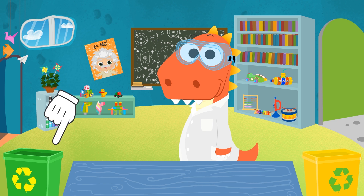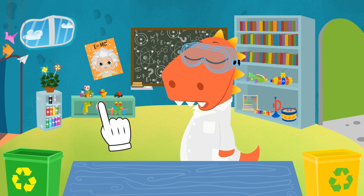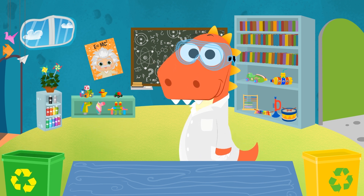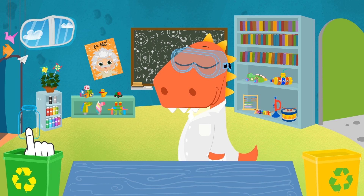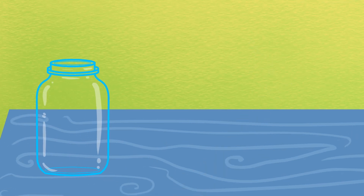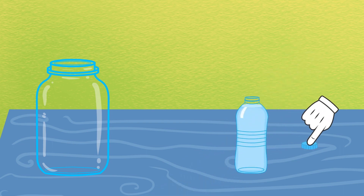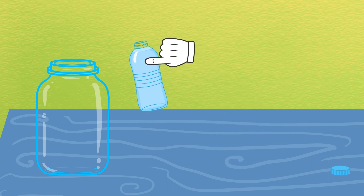We need a glass jar or bottle. It's important that it's see-through so that we can see inside! As usual, we try to reuse an old container — this one will do just fine! We're going to use a few things that you can easily find at home. First, we will fill up a quarter of a jar with water.